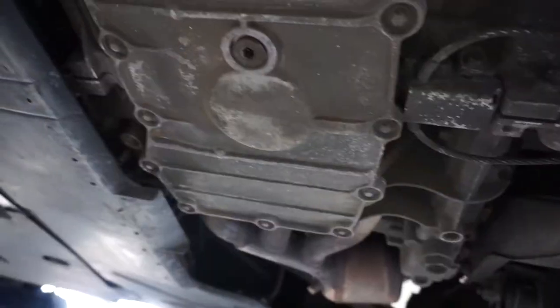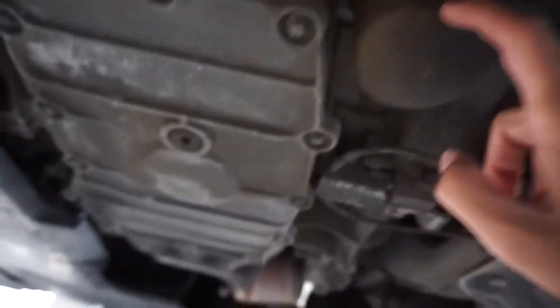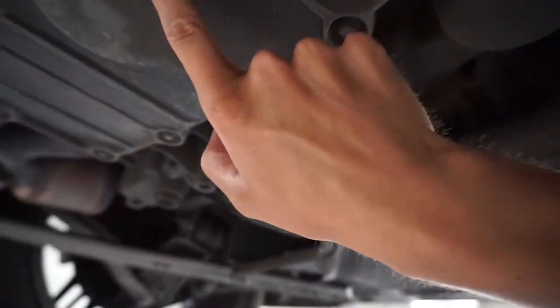I've never done an oil change on a German car or on a Porsche, so this will be my first time. And honestly, it seems just as easy as any other car, which is going to be really nice. The drain plug is right here, oil filter is in here — so let's get to it.